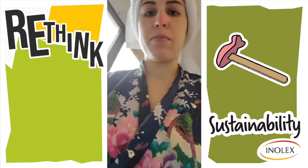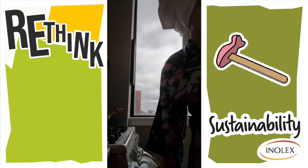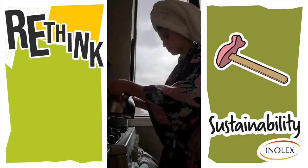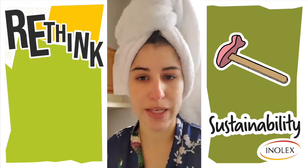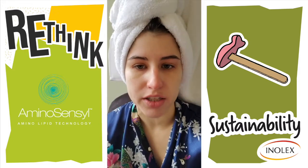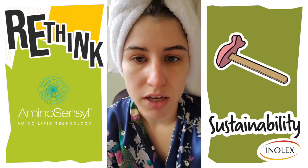It was made to be single use but it also has a preservative in it — a 100% natural preservative. So if you don't finish it in one use, you can use it again. While the water is heating up, I'll tell you a little bit about the product. This hair mask uses Aminosensyl HC, which is a 100% natural cationic conditioning agent. Aminosensyl HC is great for a hair mask because it really deeply nourishes the hair.